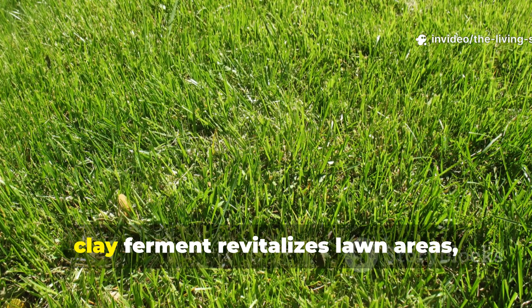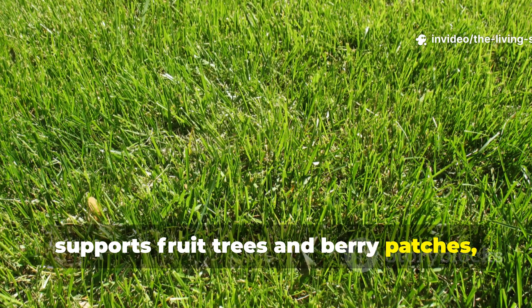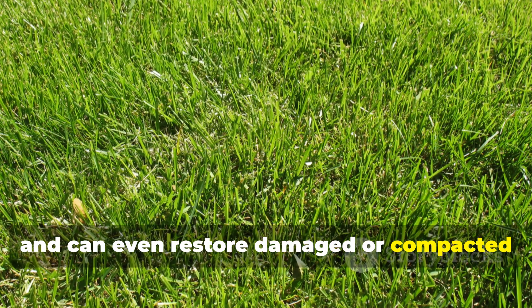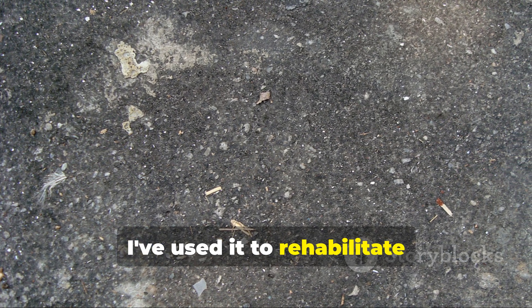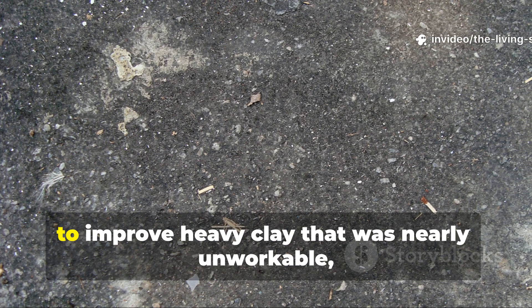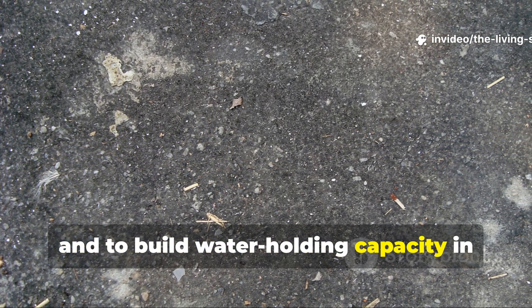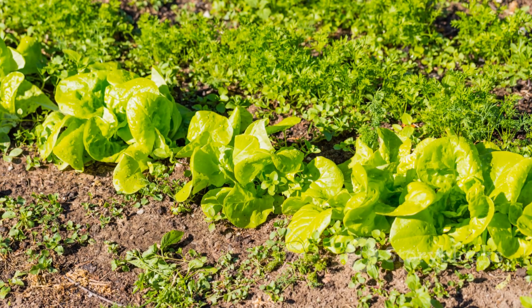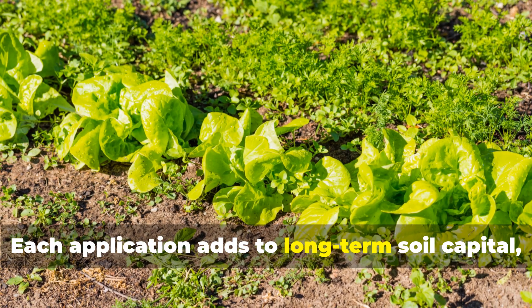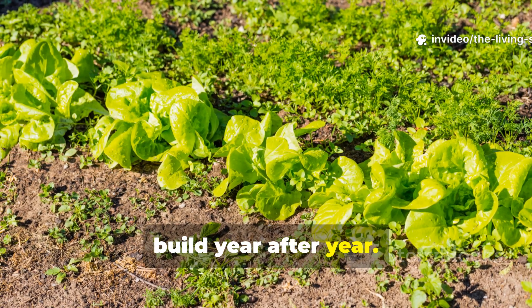Beyond the garden proper, clay ferment revitalizes lawn areas, supports fruit trees and berry patches, and can even restore damaged or compacted soil in neglected areas. I've used it to rehabilitate construction-damaged soil, to improve heavy clay that was nearly unworkable, and to build water-holding capacity in sandy soil. Each application adds to long-term soil capital, creating improvements that persist and build year after year.